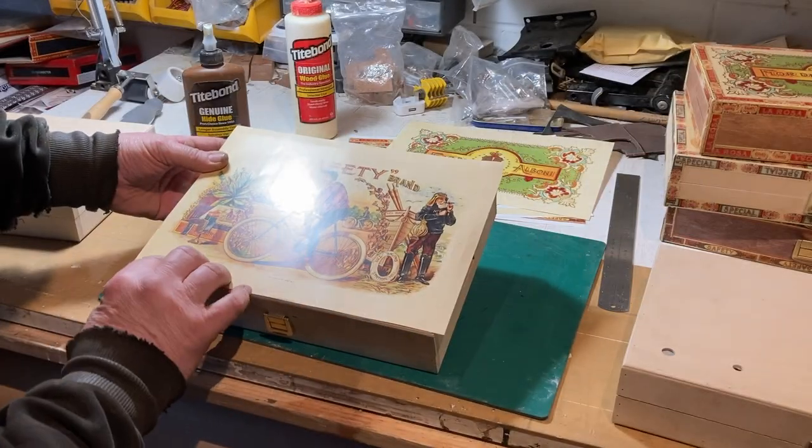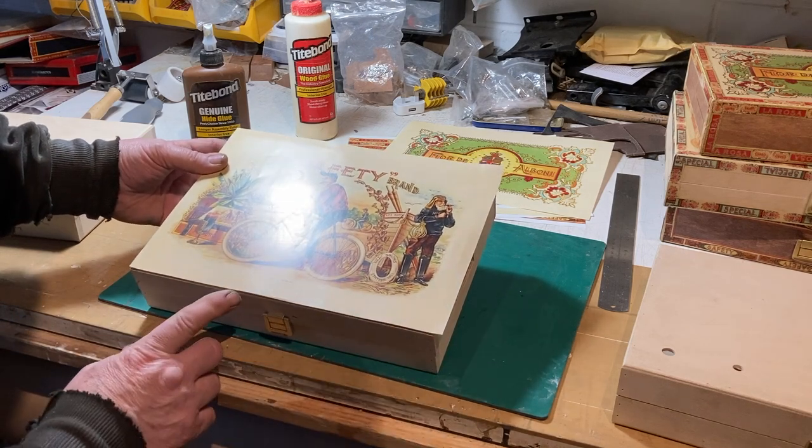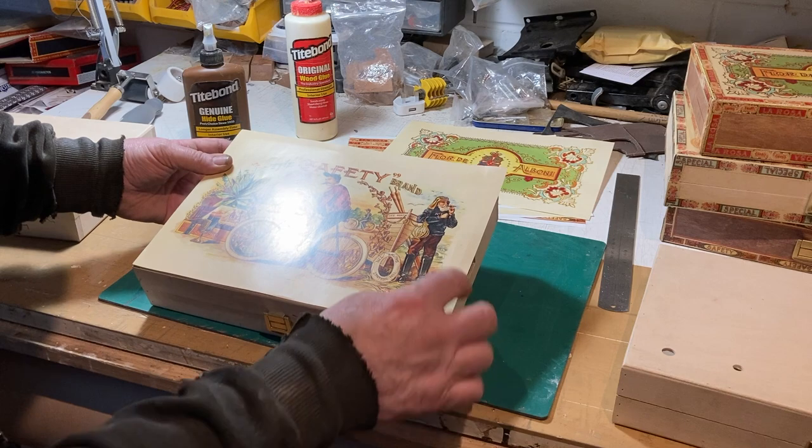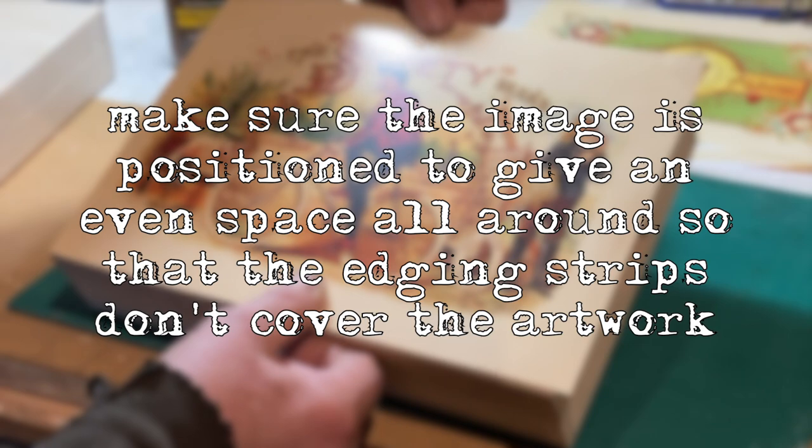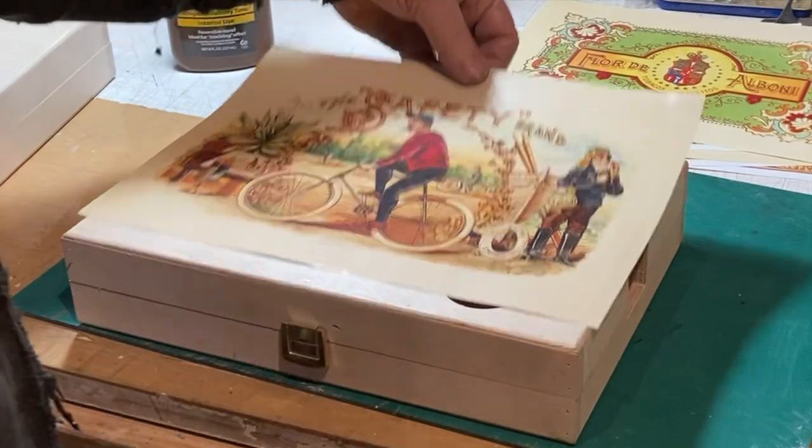So a few things: just make sure when you put it on the box you're going to get an even border all the way around. As you can see, if we line it up bottom and left, that's going to give us about an even border all the way around.